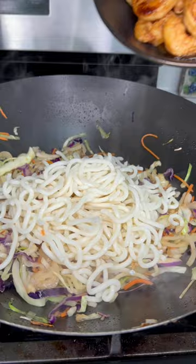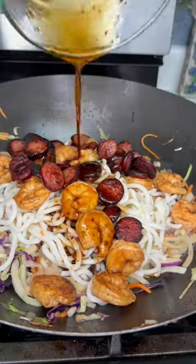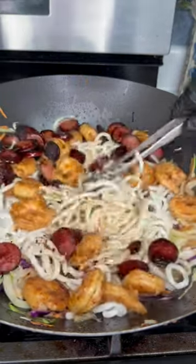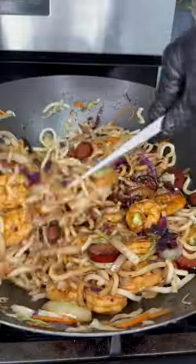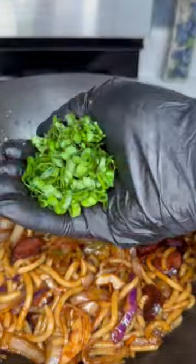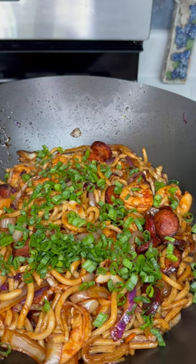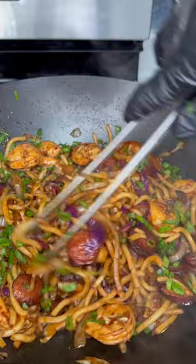Throw in your shrimp and sausage along with all the drippings, then come in with as much of that sauce as the lord allows. You really don't have to add any more spices or seasonings because the sauce has plenty of flavor, but adjust as you go. Stir fry everything until it's well combined. Cut the heat at this point and add in some fresh green onion — fresh green onion always makes the dish ten times better after it's finished. Give it a good mixing to make sure everything is combined.